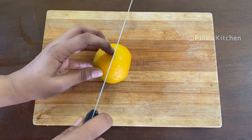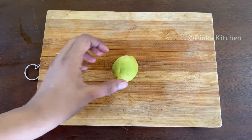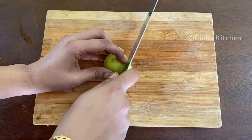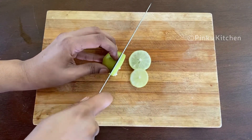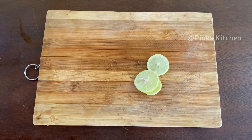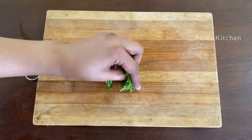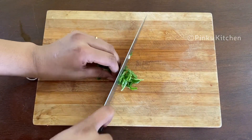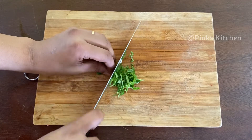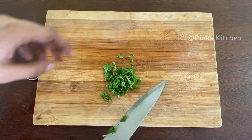Let's cut the lemon. Cut some mint leaves and put a little bit of lemon. Cut the lemon slices.